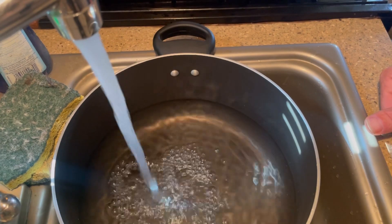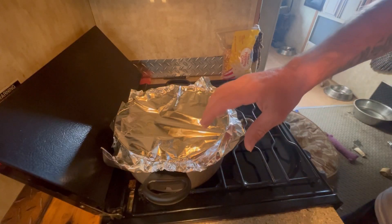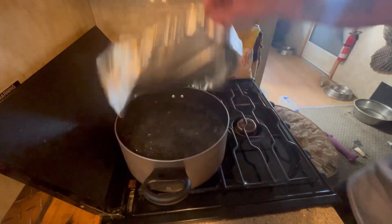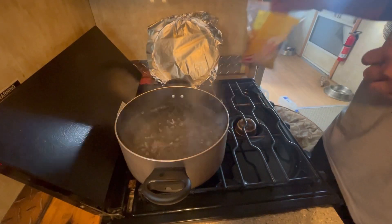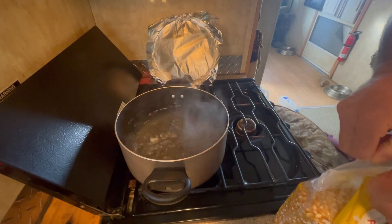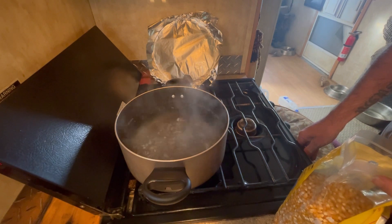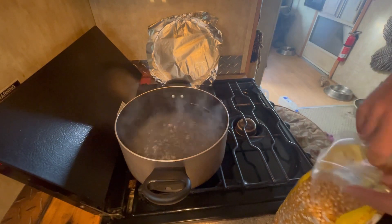Welcome back — even though it was just a second for you, it was 20 minutes for me. We've got boiling water now. Here comes the fun part: you get to add your corn. You've got to turn it down a little bit first.